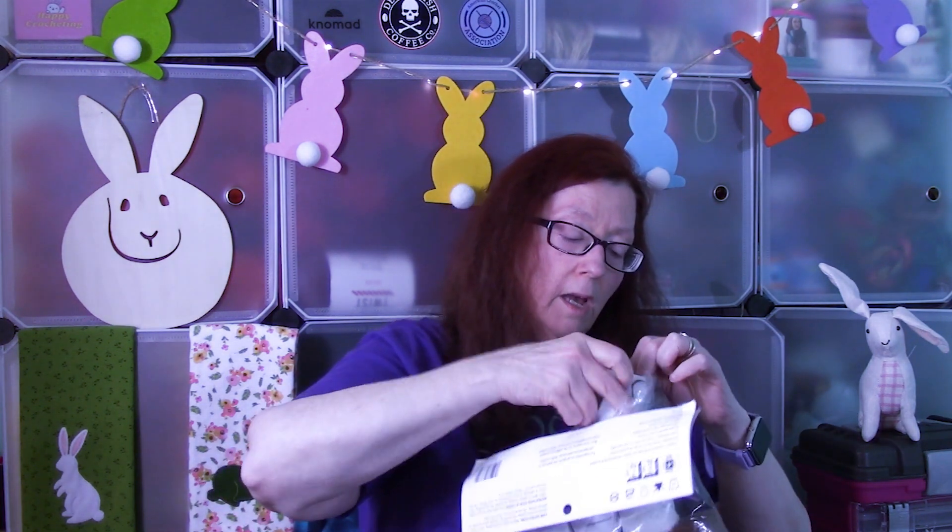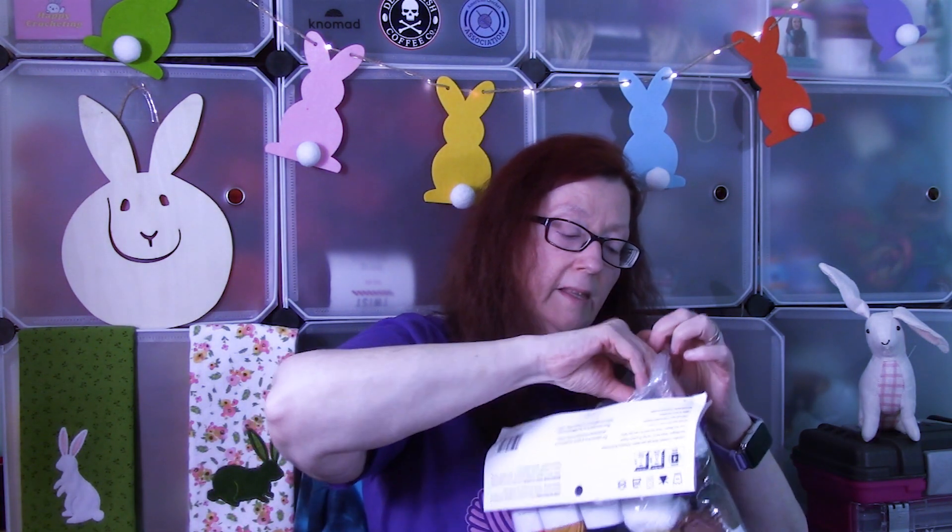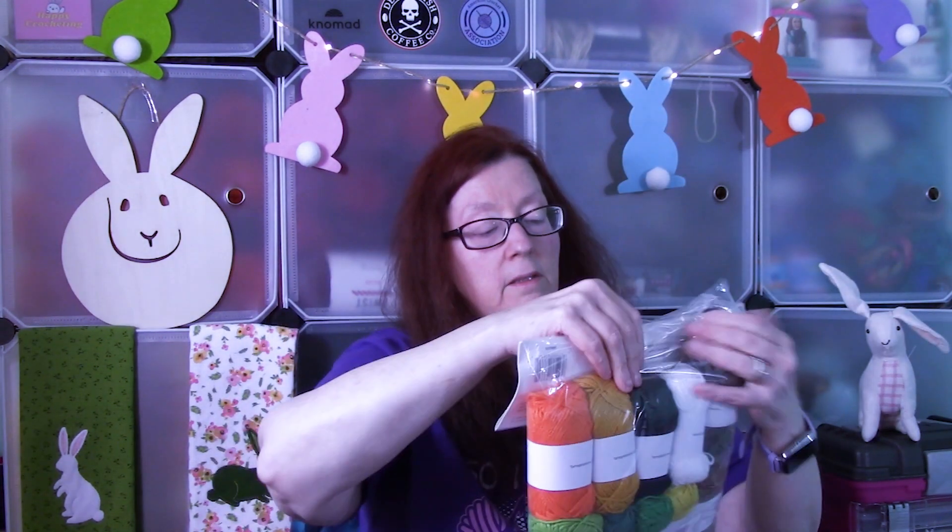Not the softest acrylic I've felt, but it's soft. This should be fun! I think I'll have fun doing this, and granny squares work up so quick, so it should be fun. Let me get this back in the bag. I'll link Mary Maxim's Crochet of the Month Club in the description box below — if you're interested in trying this club, check it out, see if you like it.